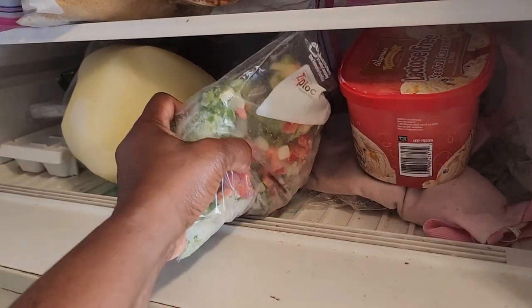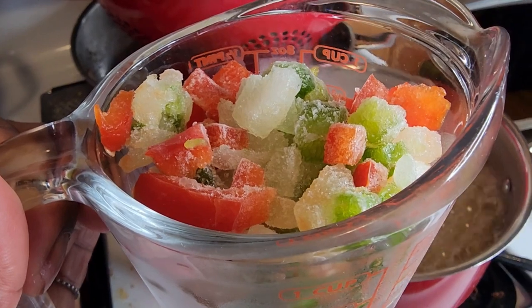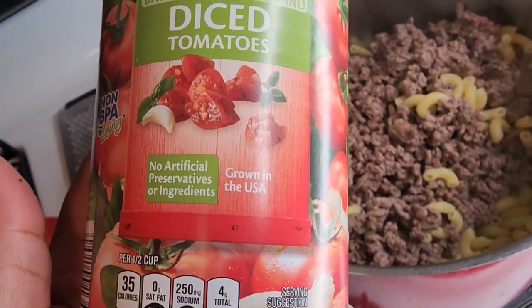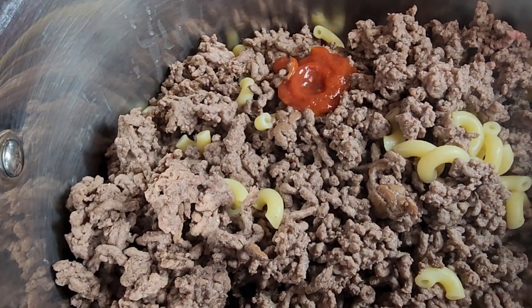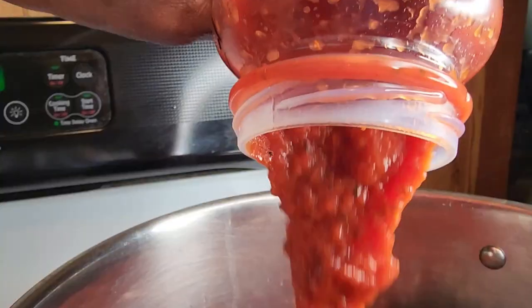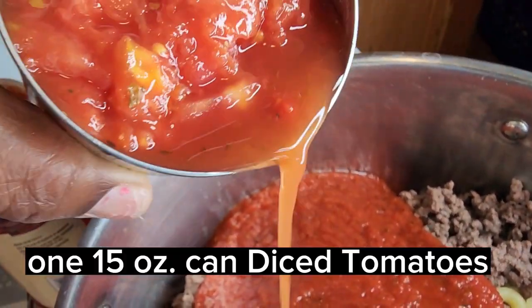Here are some peppers and onions that I keep in the fridge. Use your favorite tomato sauce. Make sure to get the diced tomatoes that have basil, garlic, and oregano. If you'd like to make this recipe, don't forget to re-watch the video and write down all the ingredients. The measurements are included inside the video.